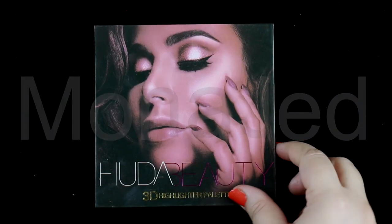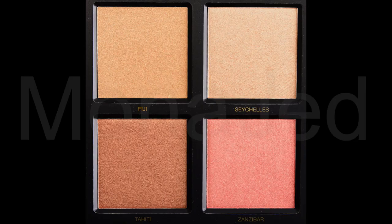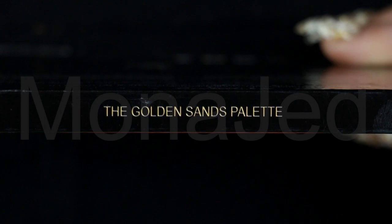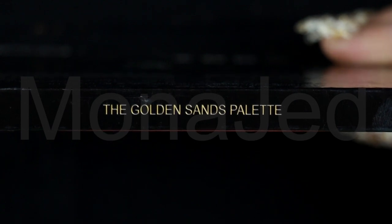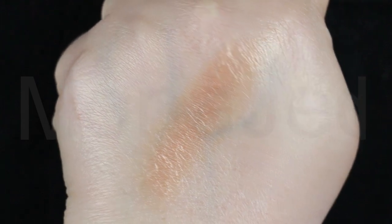Next I will apply a highlighter to the eyelid leaving a bit off the inner corner. I will use the Huta Beauty 3D Highlighter Palette in the Golden Sands edition, dipping into the shade Tahiti. This is a very warm toned medium dark copper with a frost finish. I will also apply this with my finger — so smooth and spreadable.